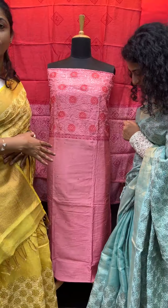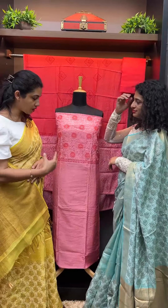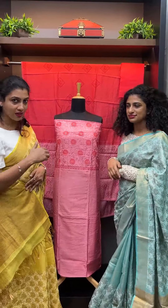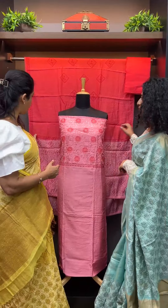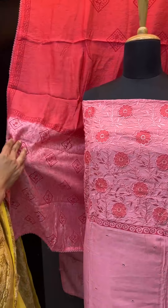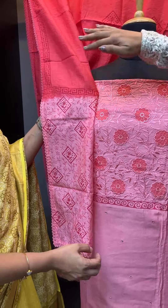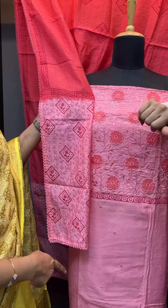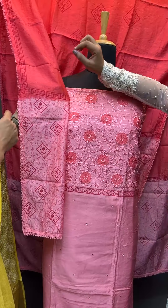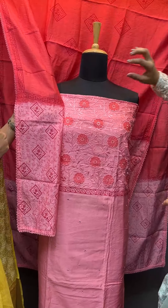We have a self-color thread giving a rich party wear look. Applique work, mirror work, block print — we have three patterns. We have dip-dyed, shaded, dip-dyed. It is a block printed pattern. Diamond and flowers are also a floral pattern. It is a Greek pattern.